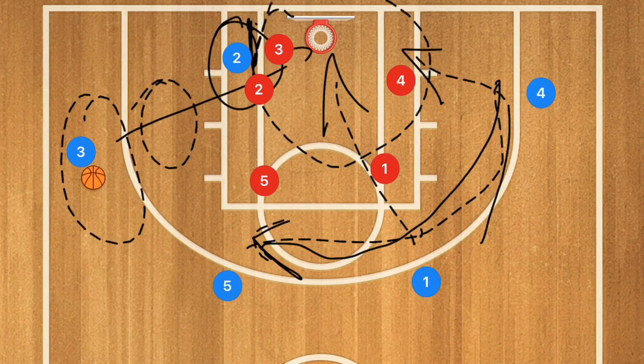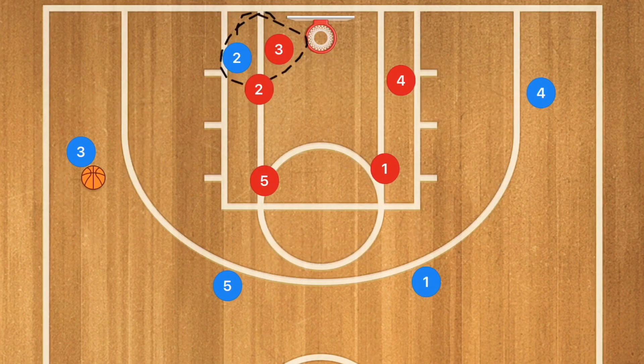As you may know, I am all about those offensive rebounds. I always have at least three players around the rim to grab those boards.